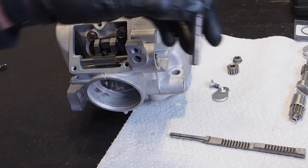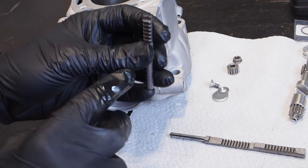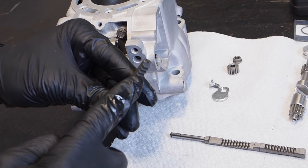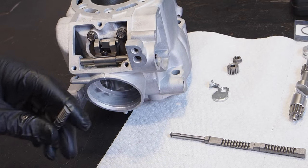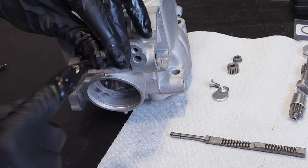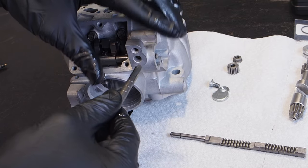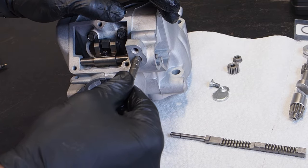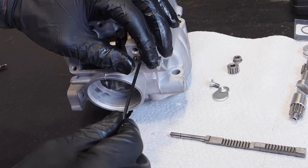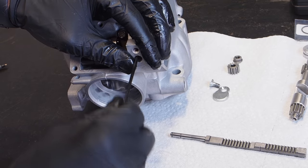Next up is the main valve rod. There are two ends: a grooved end and a non-grooved end — you're going to install the grooved end facing out, and the rack or teeth facing down. Put a little two-stroke oil on that, then with the grooved end facing out and the rack facing down, get it installed into the slot in the cylinder. Use an allen wrench to push that rod all the way in until it bottoms out and seats.